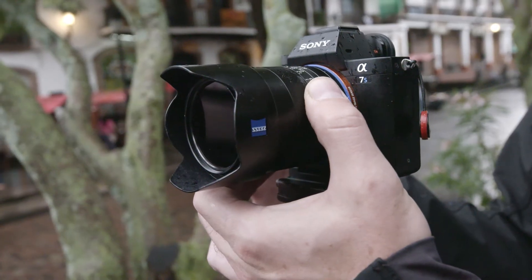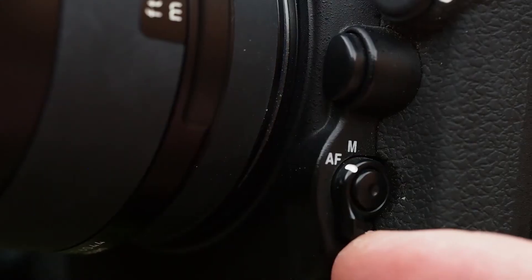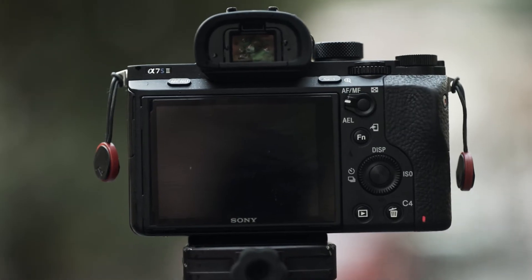You want to make sure you've focused, double check it, and then flip off the auto focus switch. Now you don't have to worry at all about any discrepancy during shot to shot — if somebody walks in front of the camera it doesn't readjust.